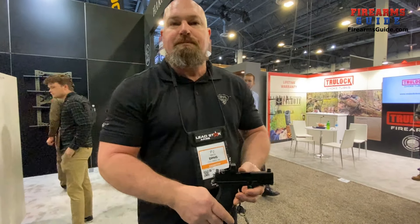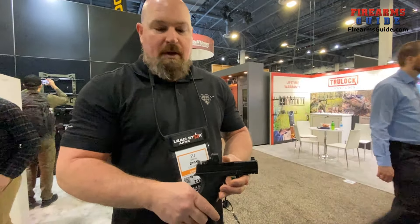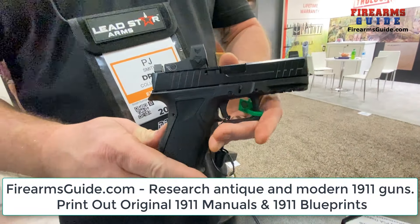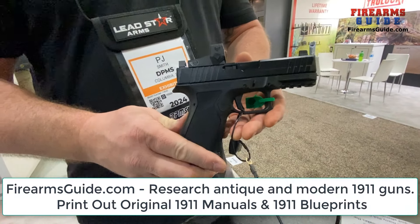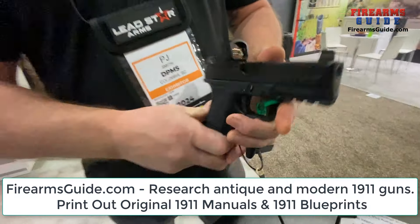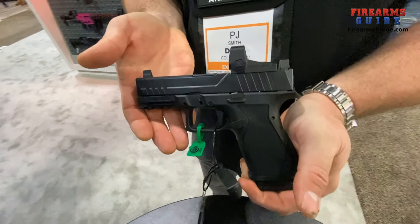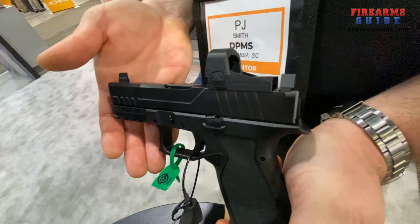On the optic-cut models, it is cut for an RMR, but there will be some other optic options as well. Capacity is 15 rounds. There's a Picatinny rail on the frame, which is polymer and made here in the U.S.